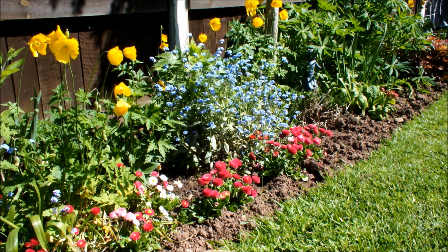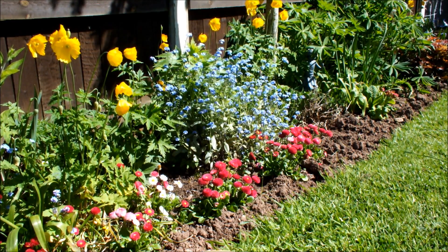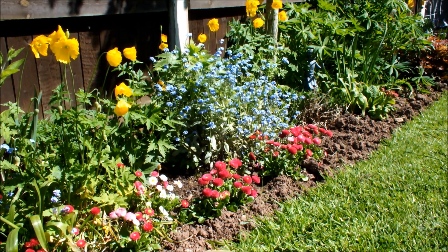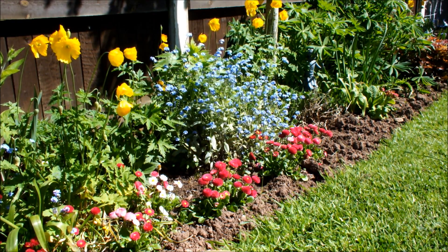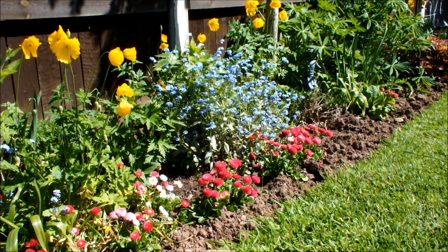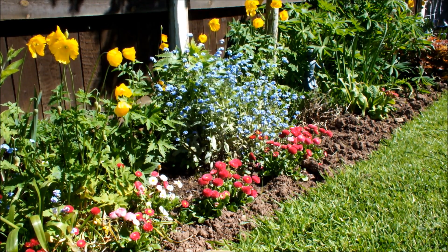About three weeks ago I posted a video — potatoes growing in seaweed experiment part two. You may have seen it, you may not. Three weeks ago I had a worry that we might catch a late frost, and because these potatoes are outdoors in pots I had some improvised frost protection. I'll show you that and how the potatoes have got on in the three weeks that have elapsed.